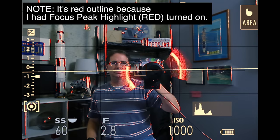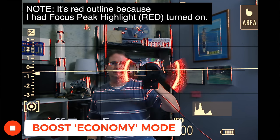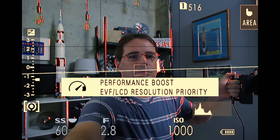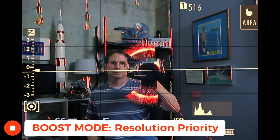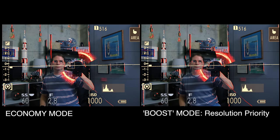Here in this first example is economy mode — you can see the screen output. Now here it is in the higher resolution priority boost mode. Do you see the difference? It's not a huge difference, it's subtle, but it's definitely there.